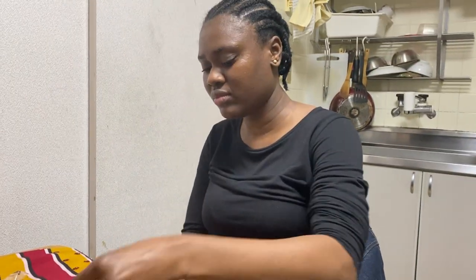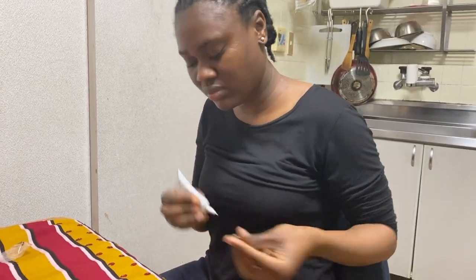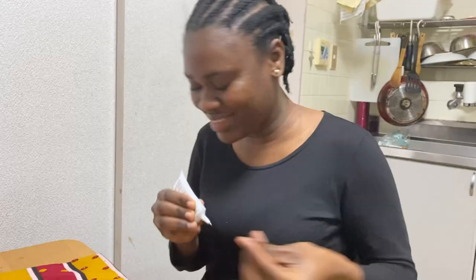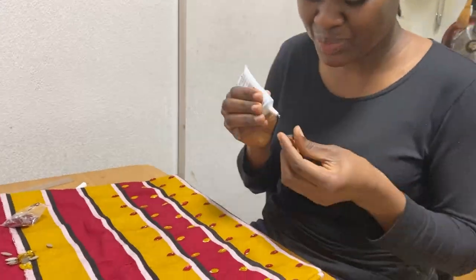That way you are sure that when you are done beading, your dress is intact and you can wear it just as it is. I chose to do this on a Sunday because Sundays are usually my rest days and I feel super comfortable doing such things on Sundays.